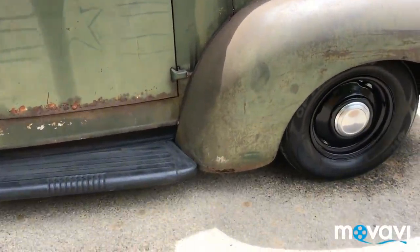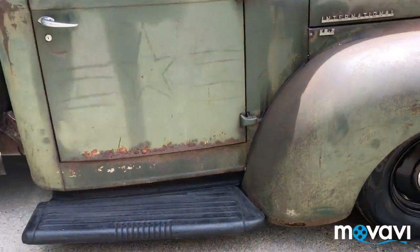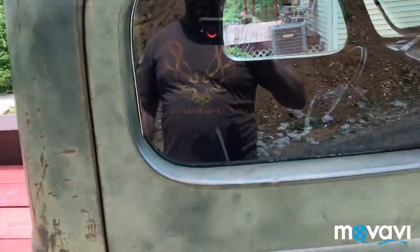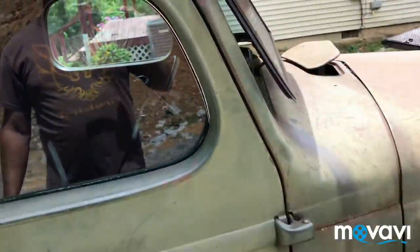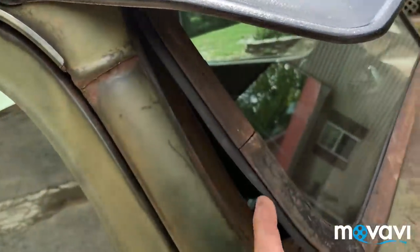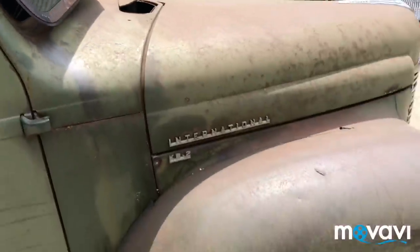Pretty solid truck — just a little bit on the bottom of the front fenders, that's about all the rust in this truck. On the other side, same thing: new glass, all new door run, the windows go up and down. There's a brand new seal here, so that should seal back very nicely.